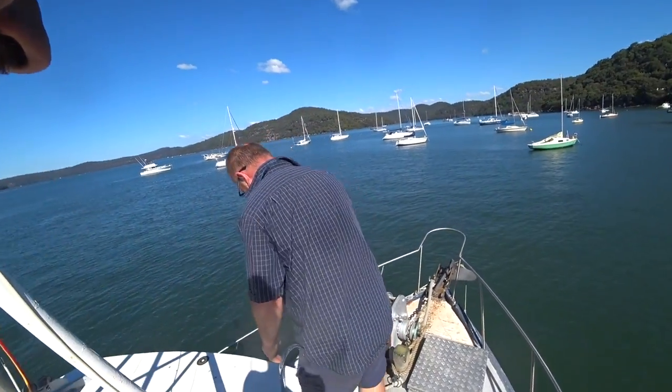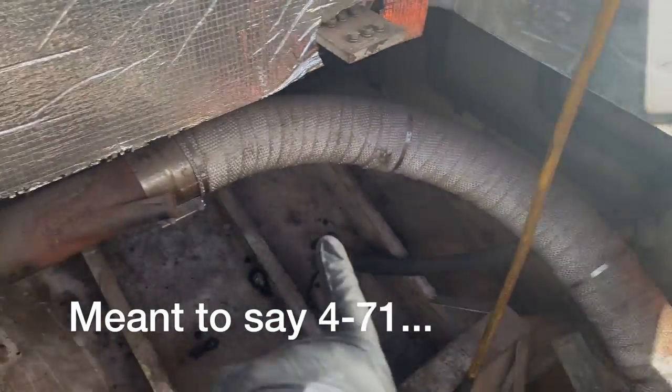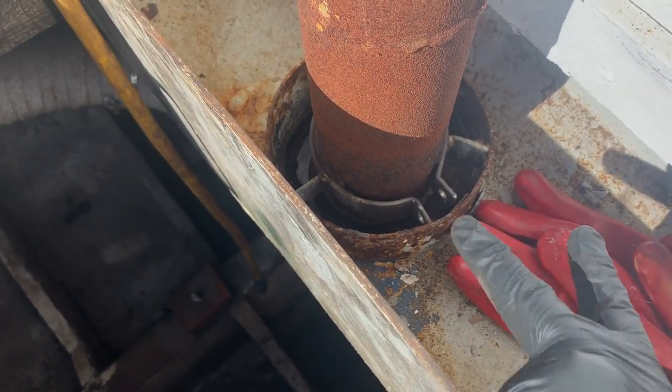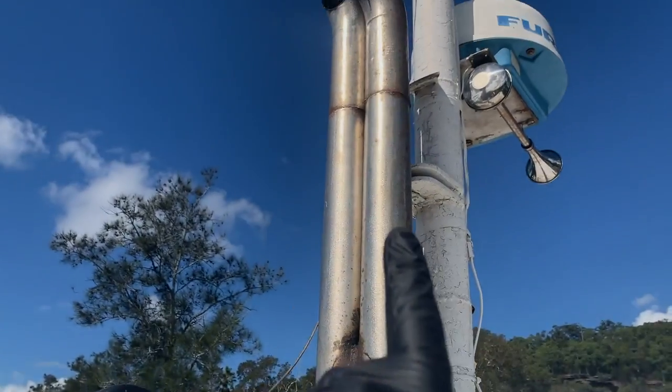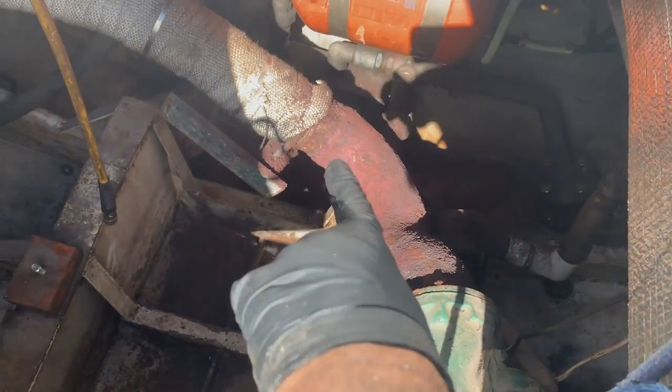Now we've seen a classic wet exhaust and a dry exhaust, let's go back to my trawler and see what we've got there. This is the exhaust manifold for the Detroit Diesel 4-51, roughly in position where it hangs. The wet exhaust goes off around here, but the boat used to have a dry exhaust — so it's already got the slip sleeve and all the cool stuff you need to do it right. Then the pipe was here and then the stack was here.